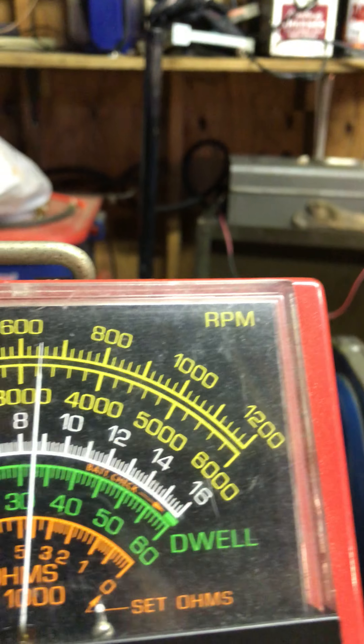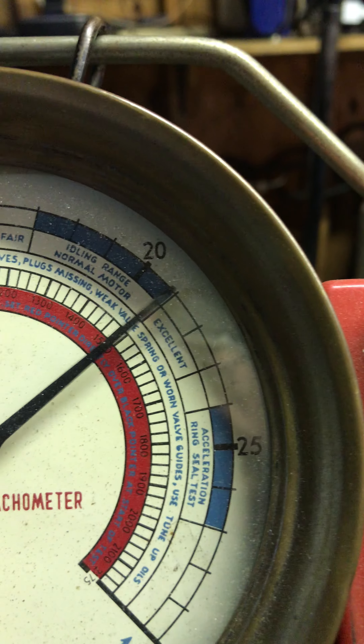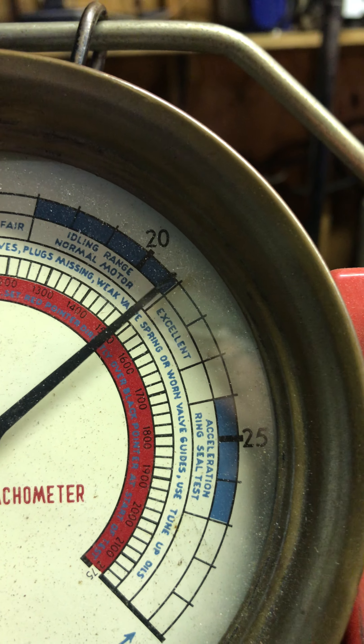Let's come back. RPM — now it's warmed up — 620. Vacuum: almost 21.